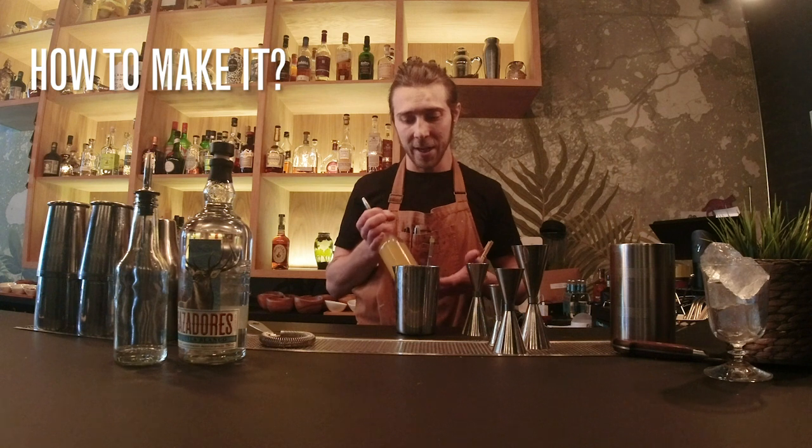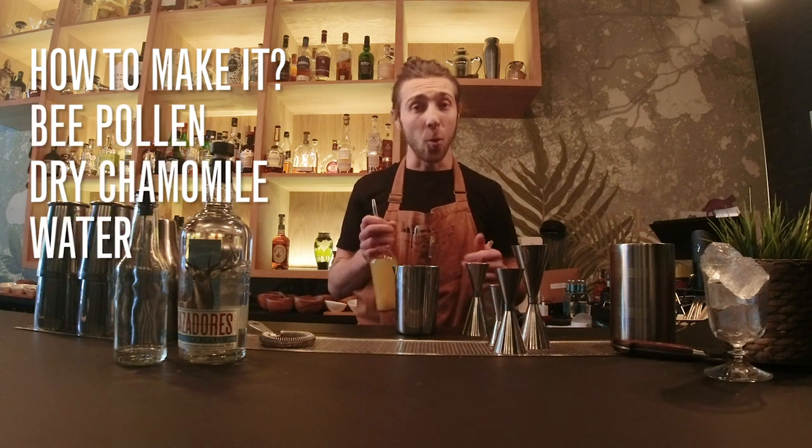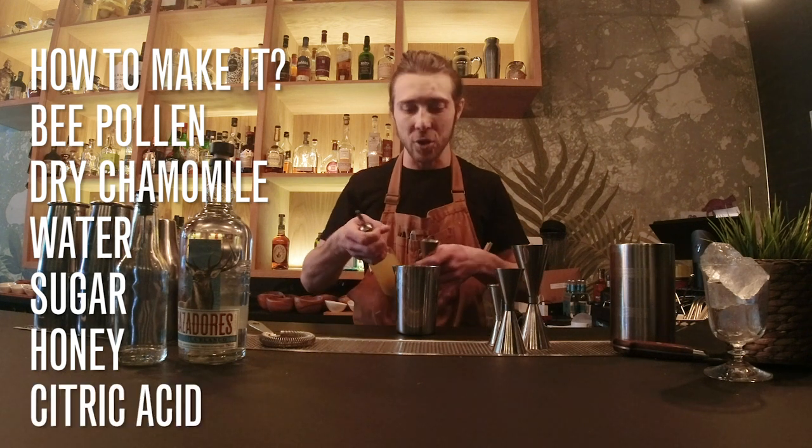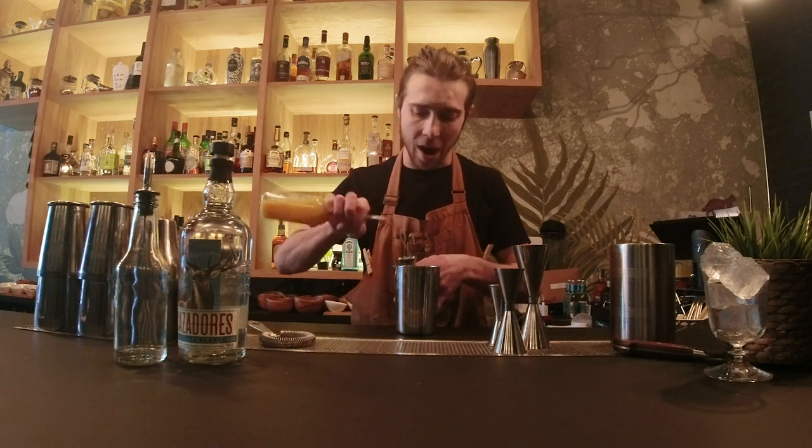Bee pollen and cardamom, which will actually make a difference in this drink — it kind of accentuates a bit of the acidity. The ingredients are: bee pollen, dry chamomile, water, a touch of sugar, honey, and also just a pinch of citric acid. We're gonna go half an ounce.